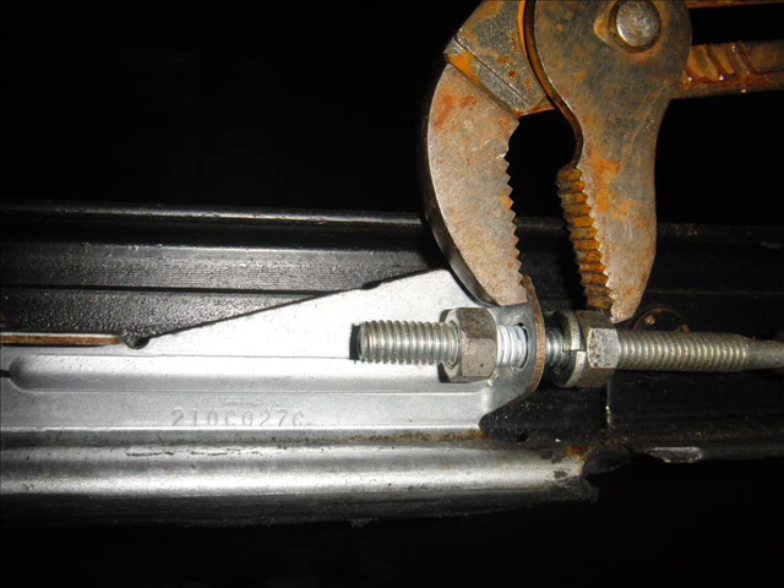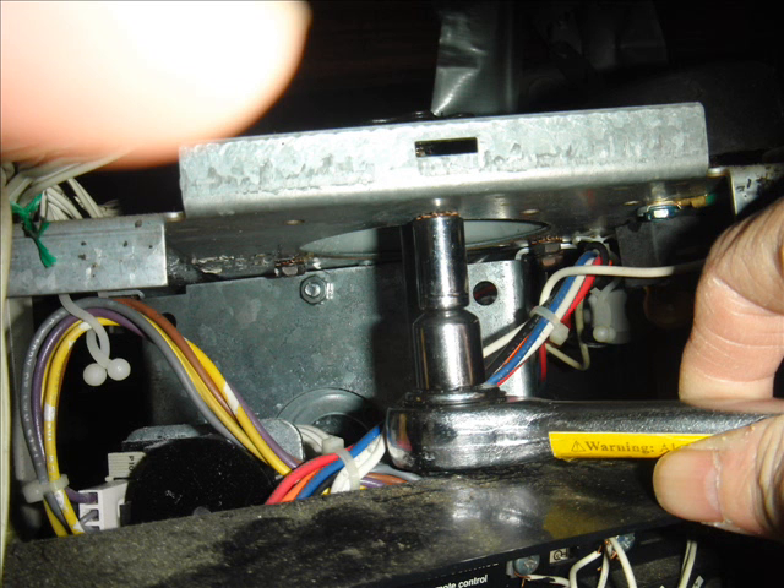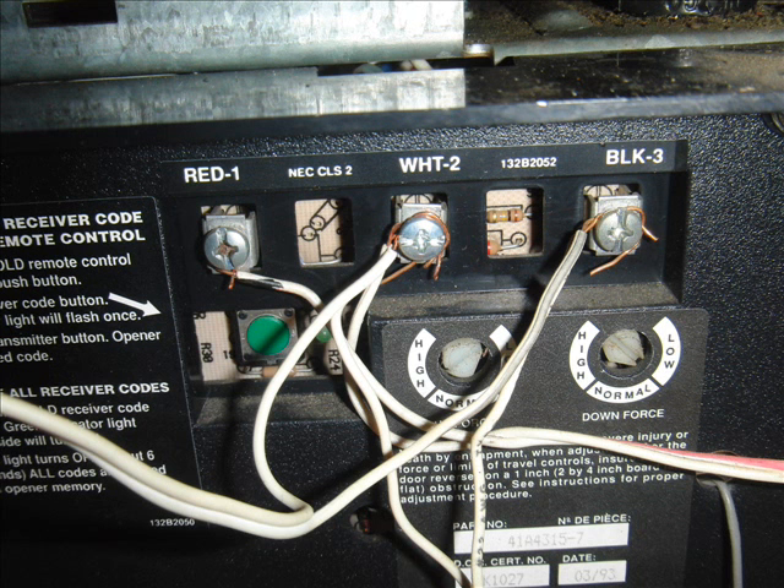Those are the three screws I was talking about — you would have to loosen the chain before you can take the thing off. Now the replacement sprocket and pulley itself is not difficult to replace, but you have to remember to tap the screws. Somehow the replacement unit's threads are not there, so you would have to use your screws to tap it, otherwise you would have a hard time putting it back in.